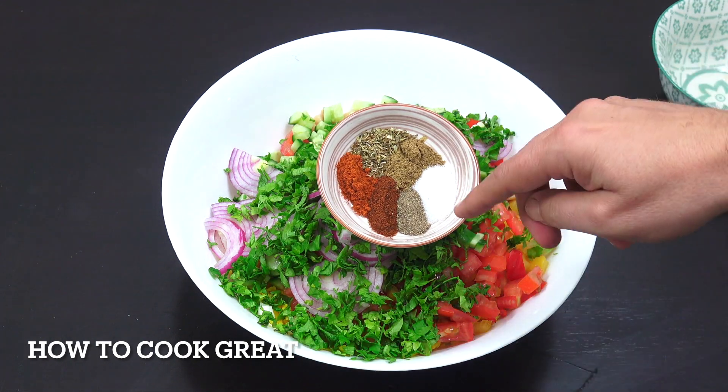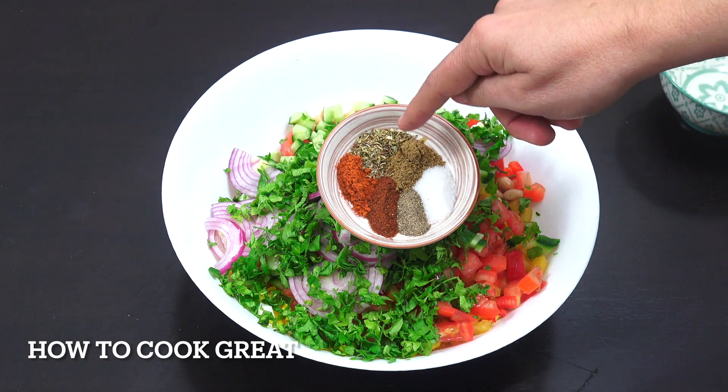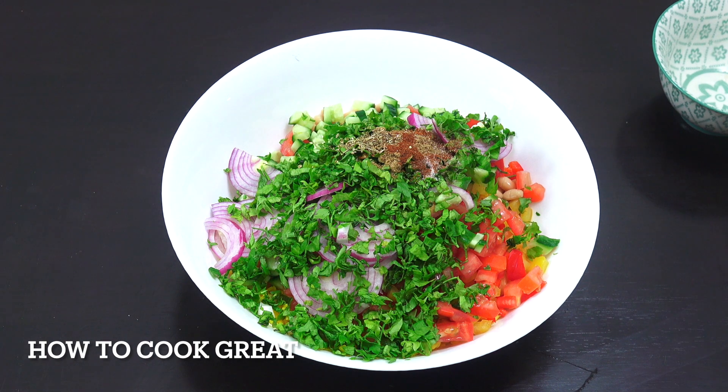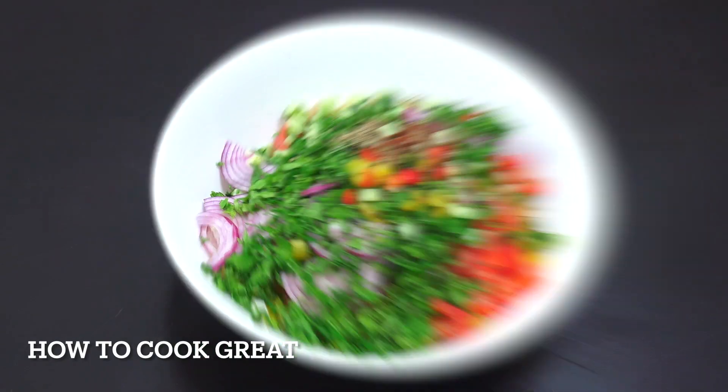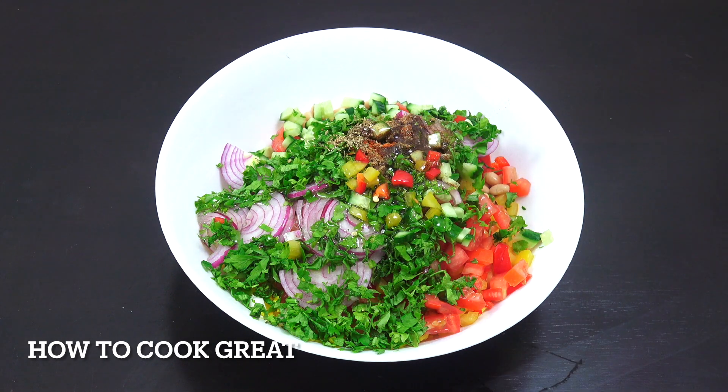Then in go our spices — half a teaspoon each of salt, pepper, paprika, oregano, cumin, and chili powder. Then grab some olive oil, a nice glug or two, probably about four or five tablespoons. Give that a mix and it's done.